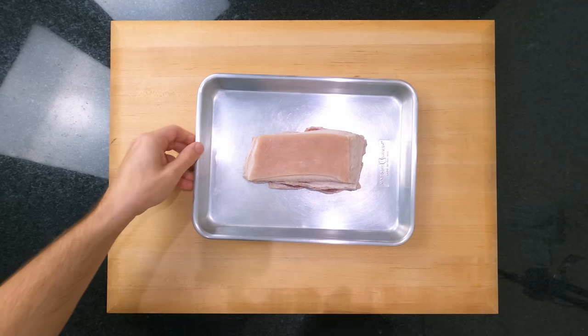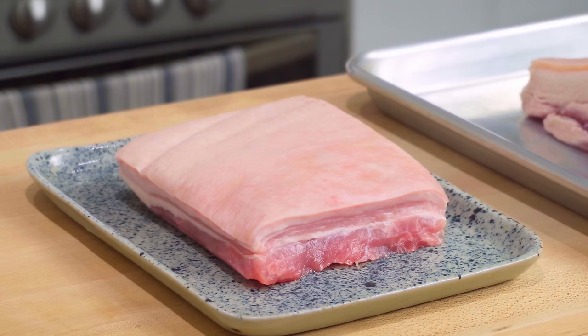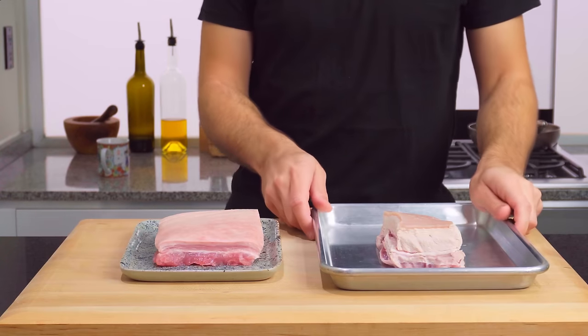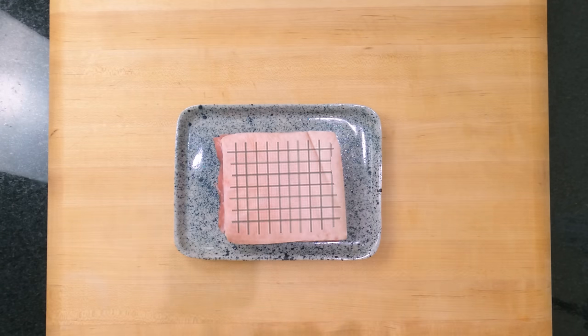This brings me on to pork belly number two. I'm going to prepare it using the most common methods of scoring, salting, and roasting, so you can see the night and day difference that this traditional method makes compared to the new way I'm sharing with you today. Usually the skin is prepared by scoring it with a sharp knife — there are a few different ways: straight lines, a crisscross, or a grid like this.